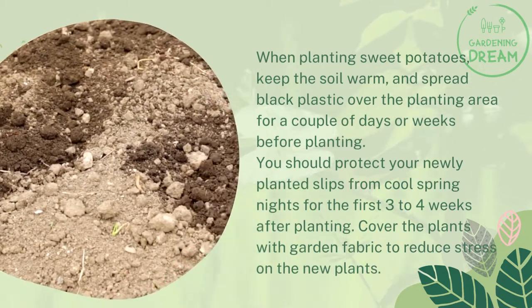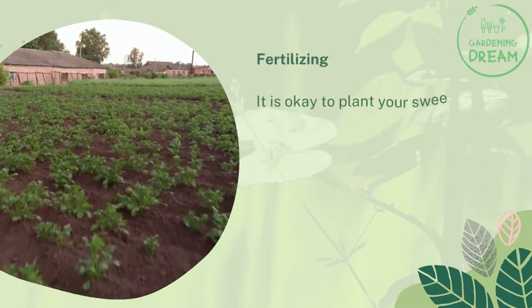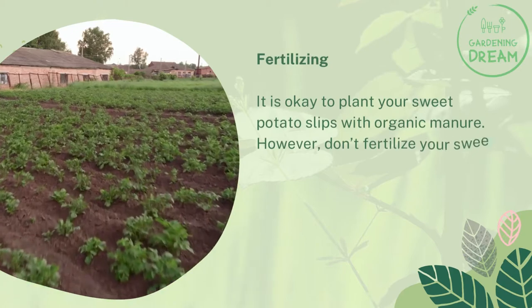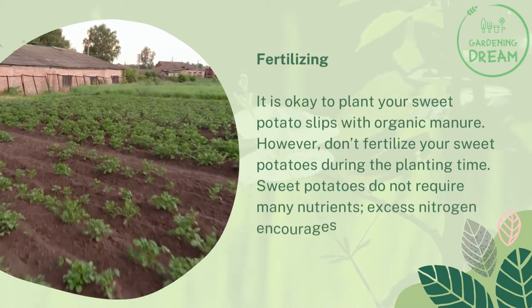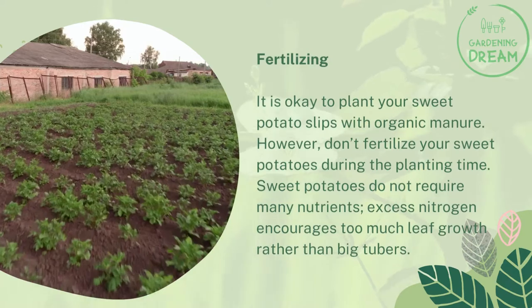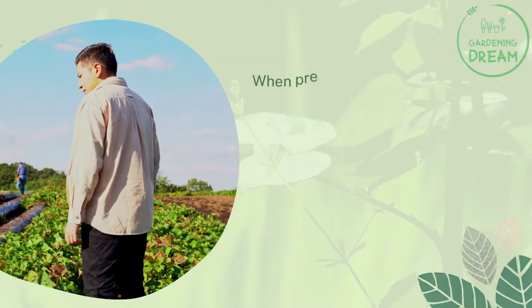It is okay to plant your sweet potato slips with organic manure; however, don't fertilize your sweet potatoes during the planting time. Sweet potatoes do not require many nutrients — excess nitrogen encourages too much leaf growth rather than big tubers.